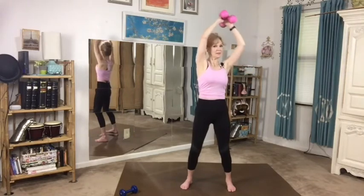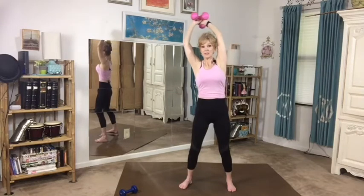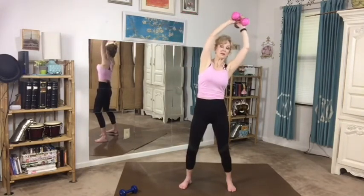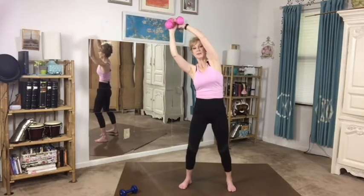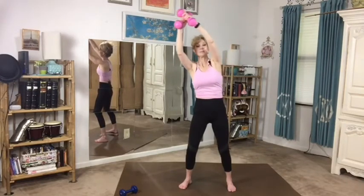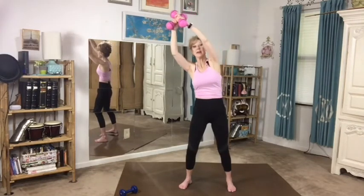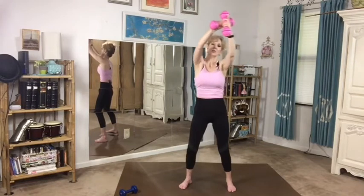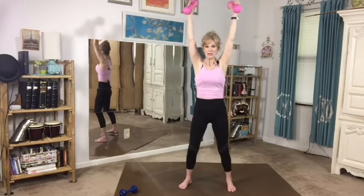Let's make circles up overhead with both the weights put together. Make sure that you don't arch your back as the weights come behind your head — support that with your stomach — and then reverse those circles. We're just warming up our shoulders and our arms. If you start flinging the weights, you could take your arm back into a place it's not happy to go, so we don't want any injuries occurring that way. We want only benefit, no injuries.